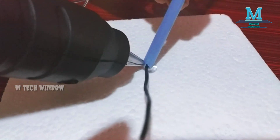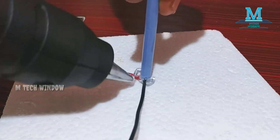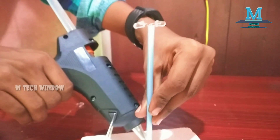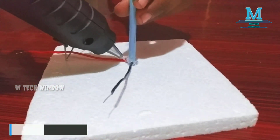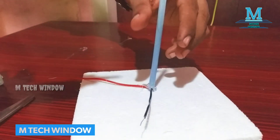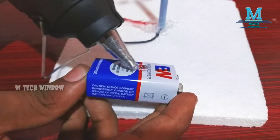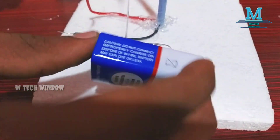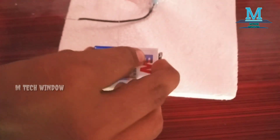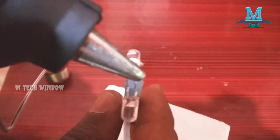I am using a glue. I am using glue. I'm going to put the voltage on the circuit. I'm going to put a little glue on the circuit.